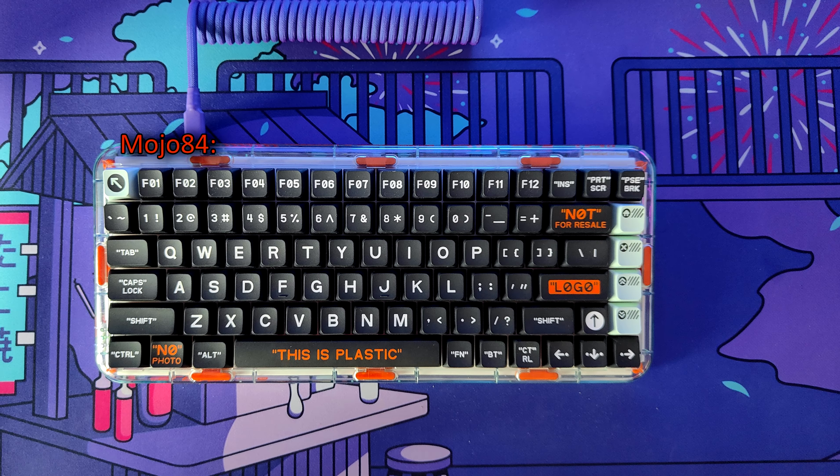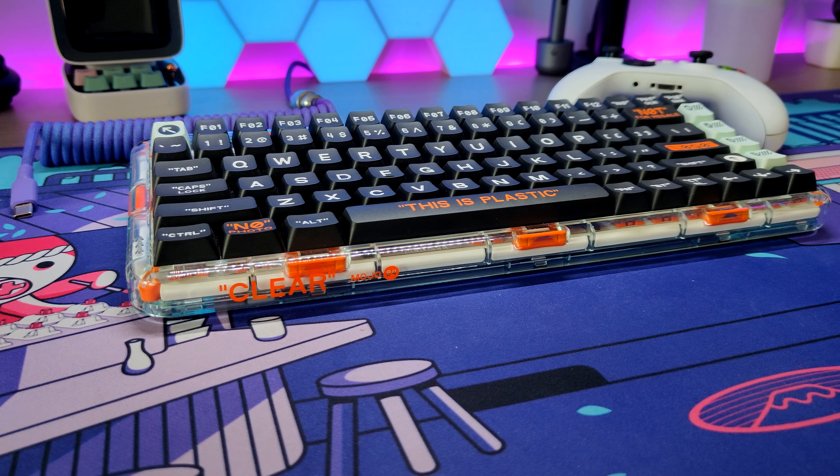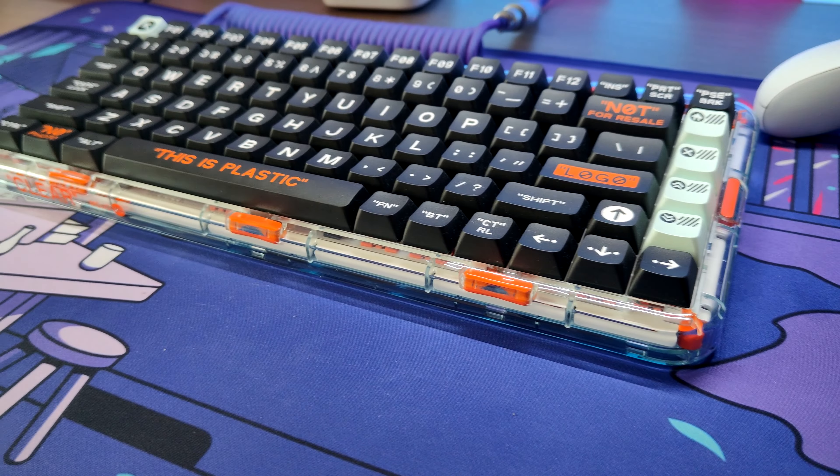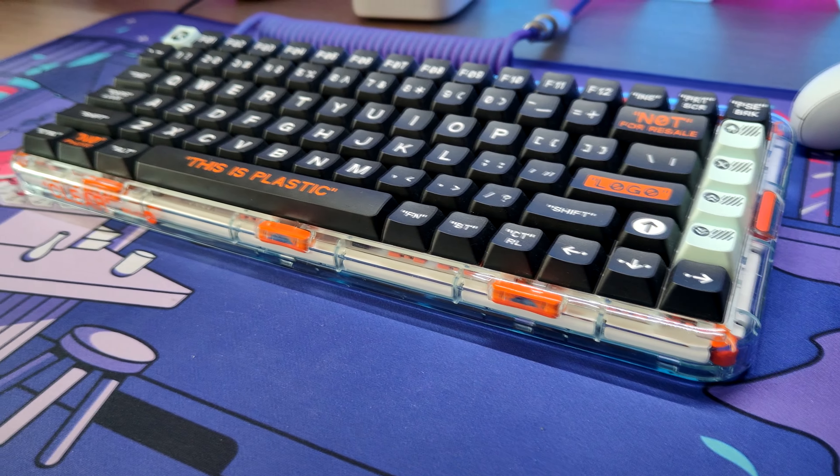Module 84 is a 75% layout gasket-mounted pre-built, which I believe is such a great option to purchase. It has a few downsides but I will talk about them later in the video. They are not that really big of a deal, but it would be nice to have.